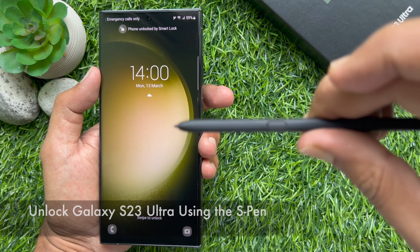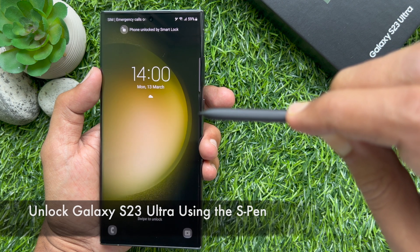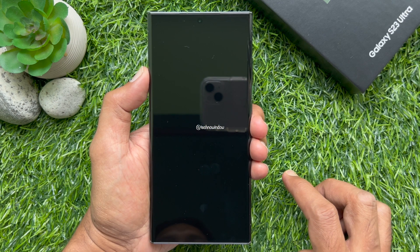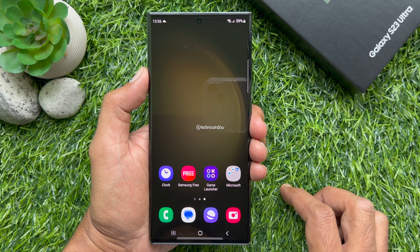Hello everyone, today I would like to show you how to unlock the Samsung Galaxy S23 Ultra using the S-Pen without touching the screen. Let's have a look. First, unlock your phone using Face ID or Touch ID.